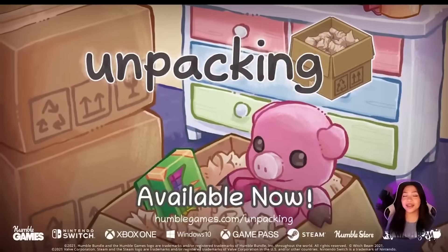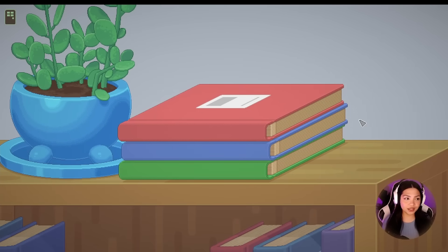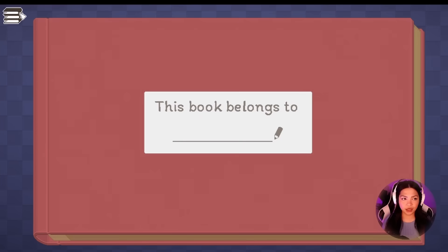Let's go ahead and jump into the gameplay. All right. Immediately — look how cute this is. And I love the music as well. I read that the music was composed by an award-winning composer, which is very impressive.